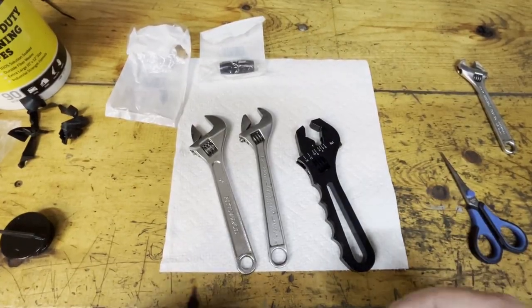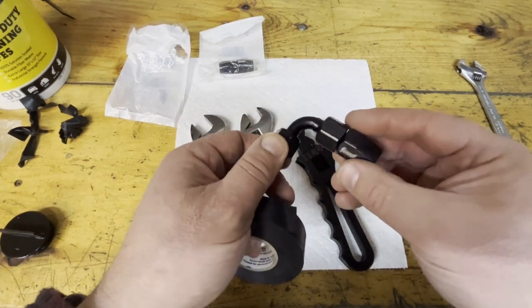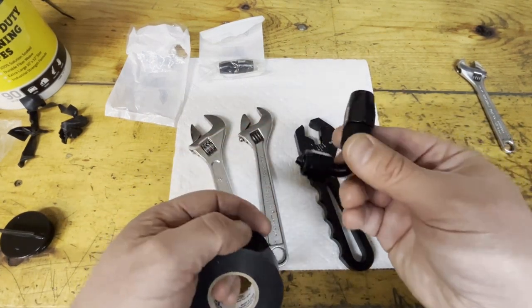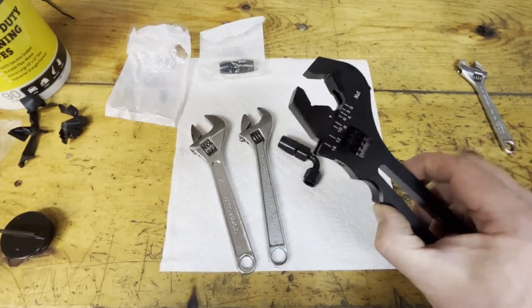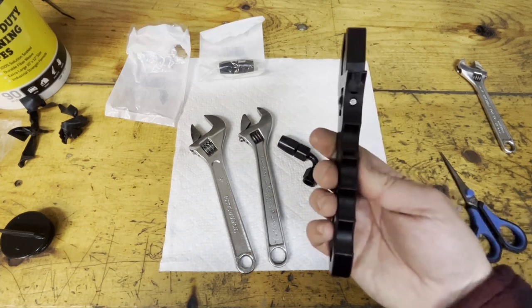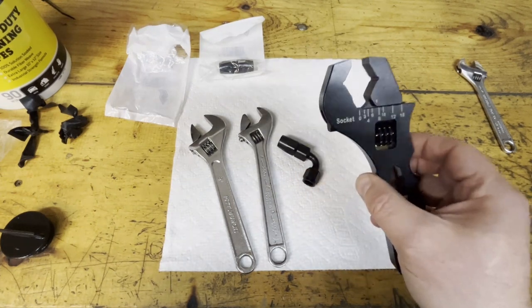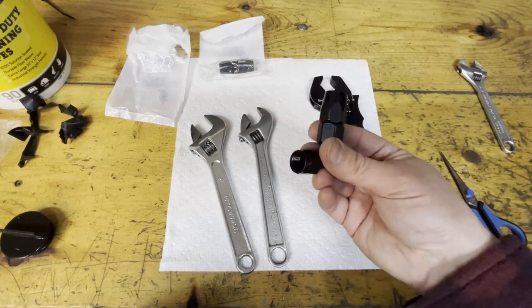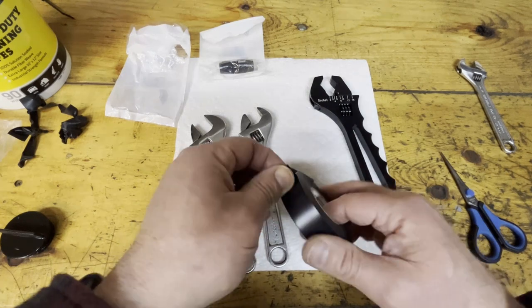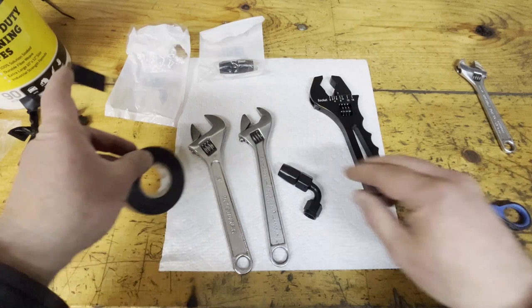I have another trick for you today. Those of you who are running AN lines know that this anodizing material, especially this black, can scratch and mar pretty easily. I don't have a collection of AN wrenches — I don't have enough of them to invest in it. I have this one. It's a pretty beefy wrench. It's a good wrench and it works, but it is really hard to use in tight spaces, and a lot of times these are in tight spaces. So what I'll do is I'll take PVC tape and coat my wrenches with it.